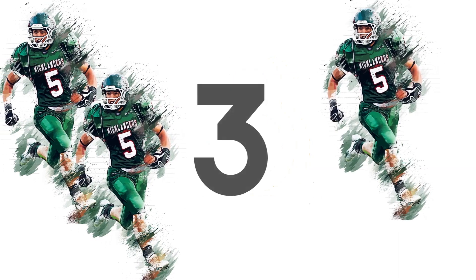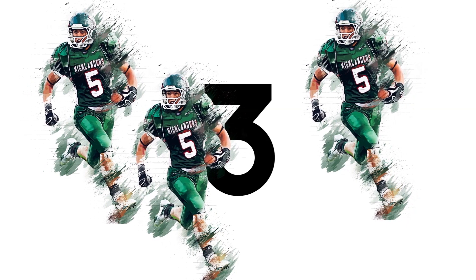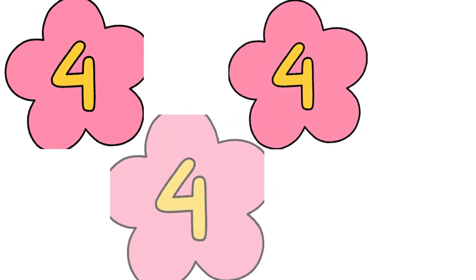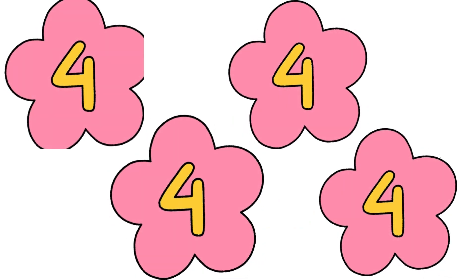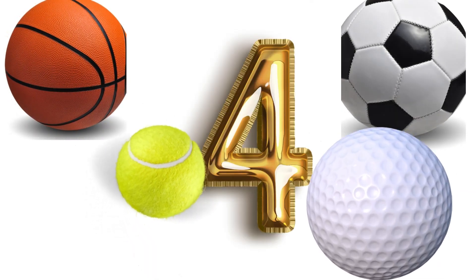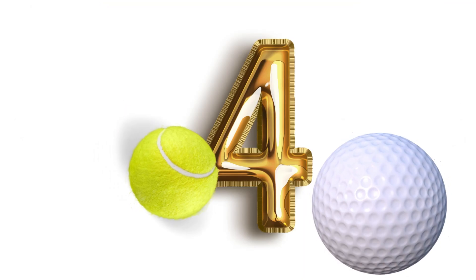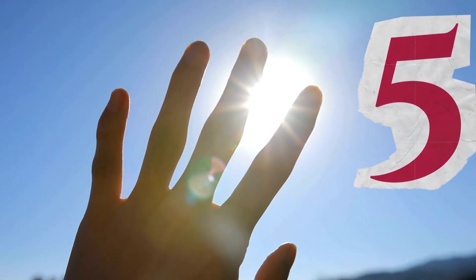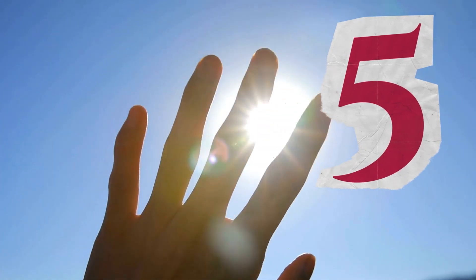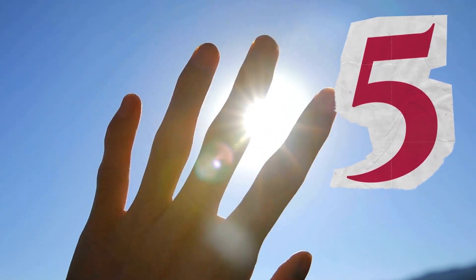One, two, three bells covering the number three. Three! One, two, three. The number four. Four! One, two, three, four. The number four — four different types of balls.